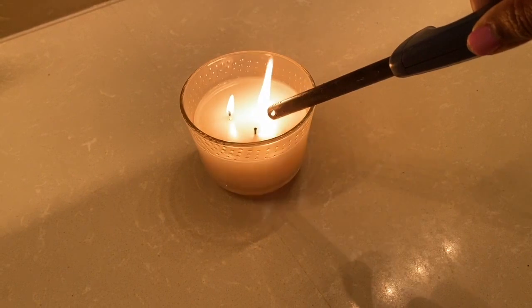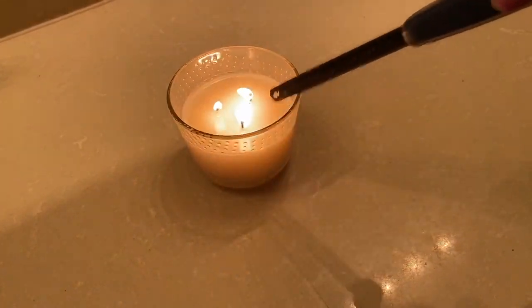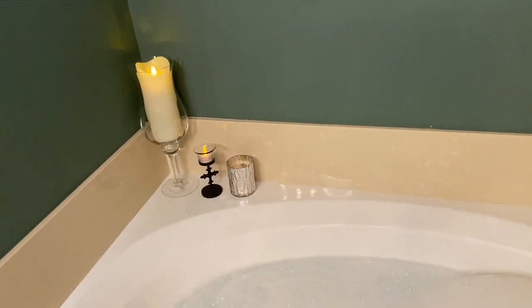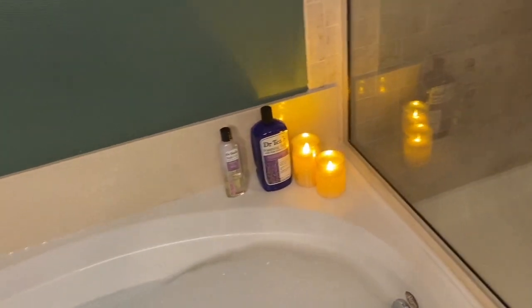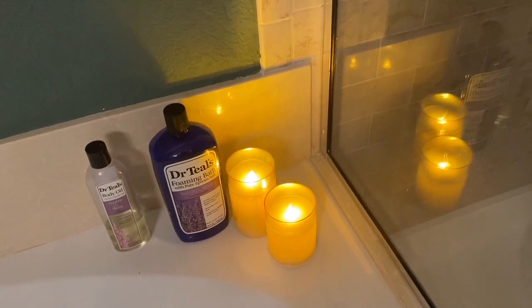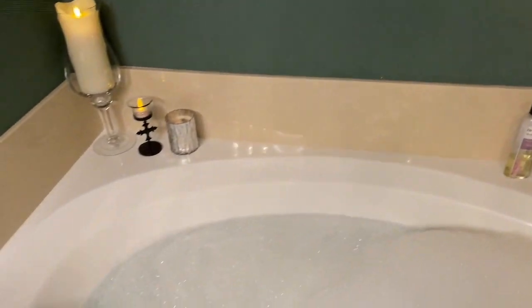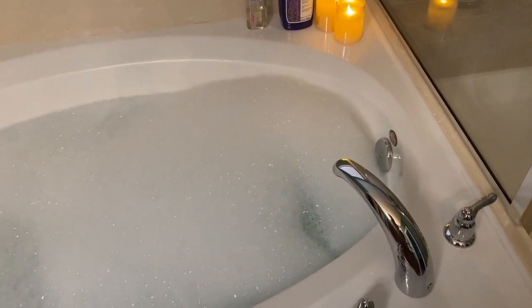Every now and then it's just good to hit the reset button and pamper yourself a little bit. So I pull out my Dr. Till's lavender bubble bath, light some candles and get it popping. I love these candles because they look real but they're not, and they give out a good ambiance and they're safe for me to use while I'm lounging in the tub. I don't have to worry about my hair accidentally catching fire.